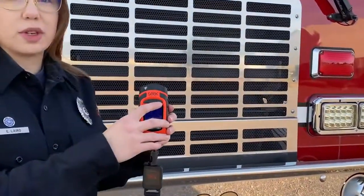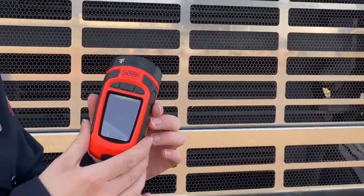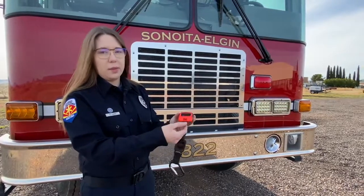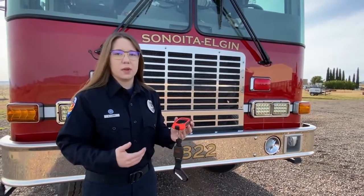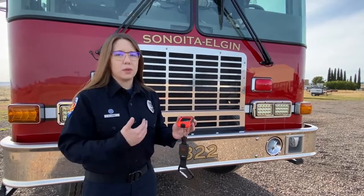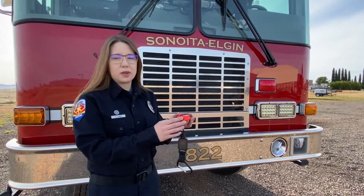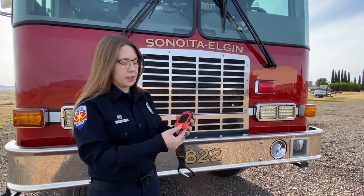Your right button is going to be your screenshot button. This TIC camera has four gigabytes of internal memory. It also has a small USB port on the bottom. After a fire, if you capture some screenshots that you want to use for your report or to give to incident command, you can plug this into any computer with a USB drive and extract those photos from the TIC camera.